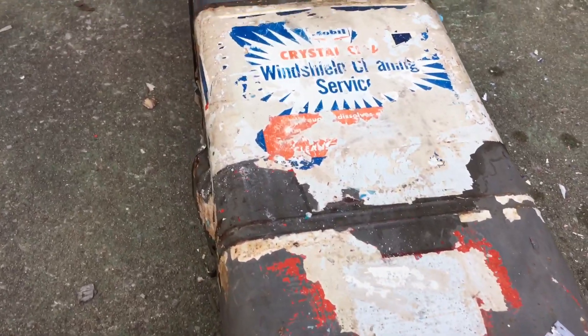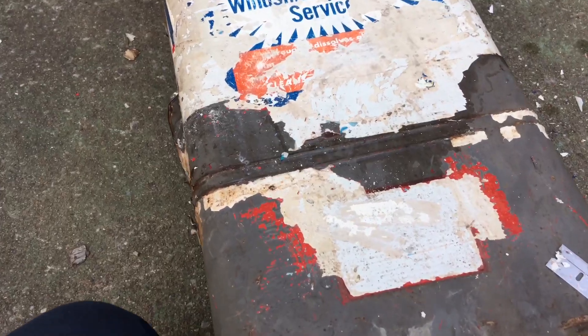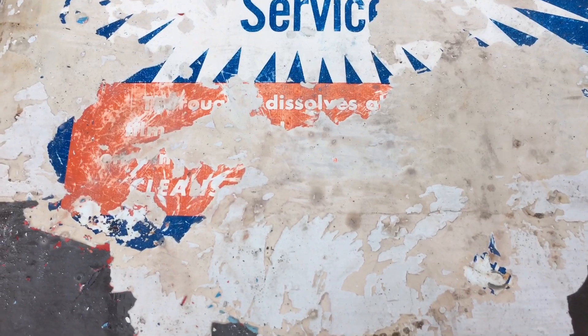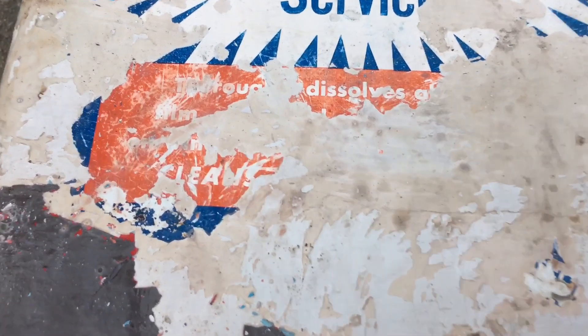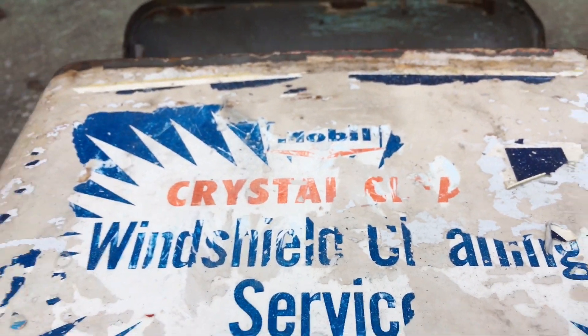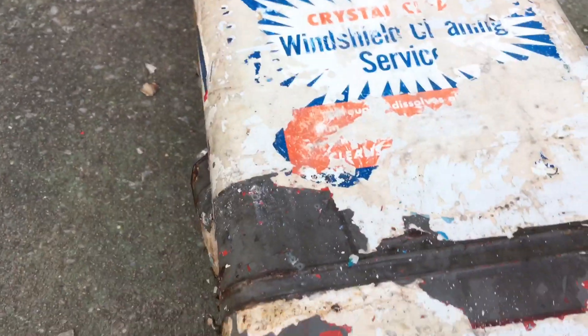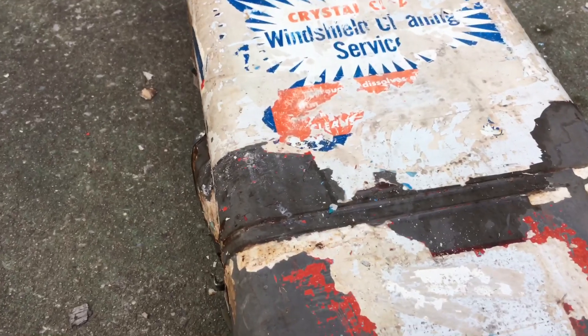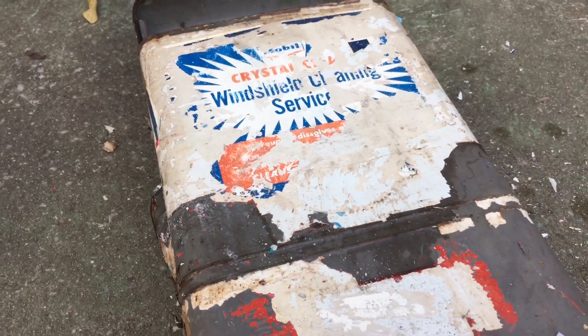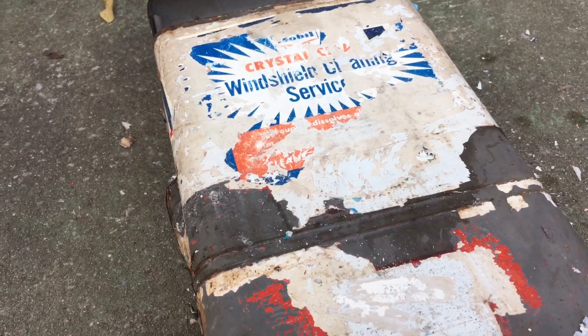I just figured I'd show you guys what I'm working on. If you have any suggestions on how to get this paint off - I don't know, it's pretty old so I'm not really sure what kind of paint it is. I thought it'd be a cool little restoration project. Let me know in the comments, thanks.